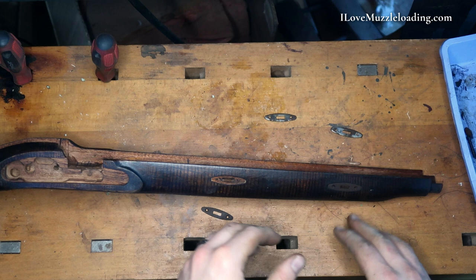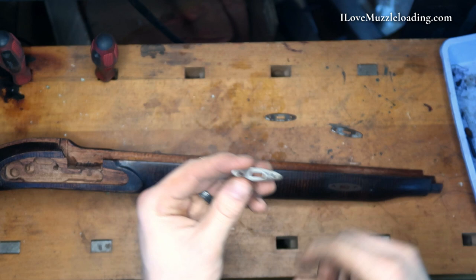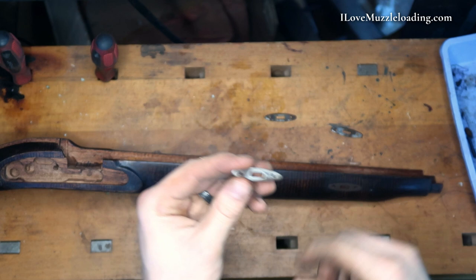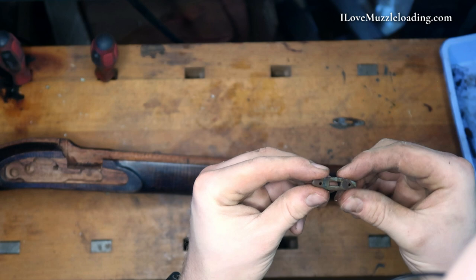I found that the barrel rib bolts really liked an eighth inch flathead screwdriver — this Craftsman fit just about perfectly. Now to get the stock ready to accept the barrel, we can try to decipher our marks that we put on the back of our tenon plates. It's a little bit difficult because the solutions we used worked on that Sharpie pretty hard, but I think I've got L1 and L2 there.